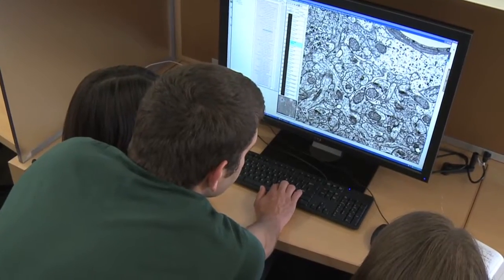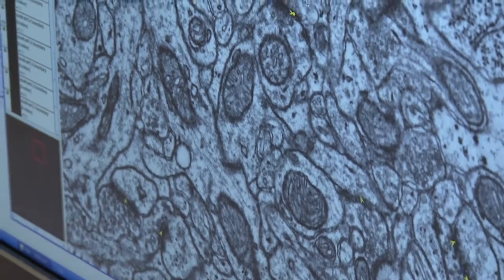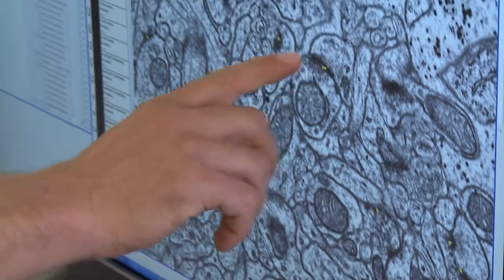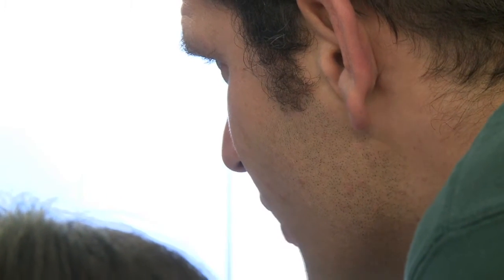That little branch ends. So that's the kind of thing I would like to get — to capture those little branches. One branch ends and the other one continues. Just tag the last node to say it rejoins, but I don't want to worry about that at this point.